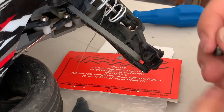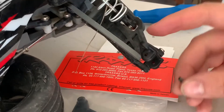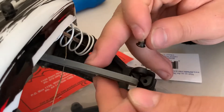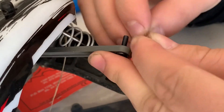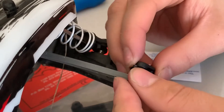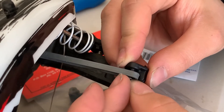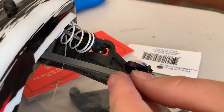When you get the RPM caster block, you're going to have to take your screw and put it through because it is not threaded yet. So we got it stripped out and now we're going to put our screw in. After you get the caster block screw started it's relatively easy going in — there we go.